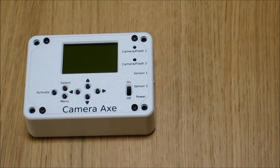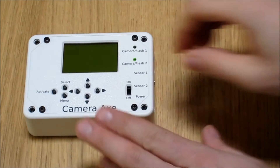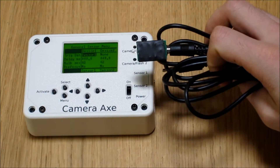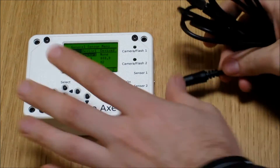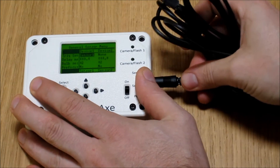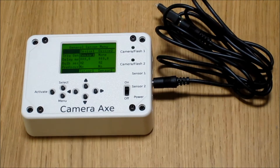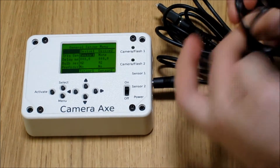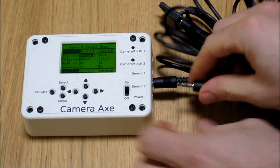Today we're going to demonstrate using the light and laser sensor with the Camera Axe. Here's the light sensor — we'll plug that into sensor port number one. And here is a laser sensor. We're going to plug that into sensor port number two.